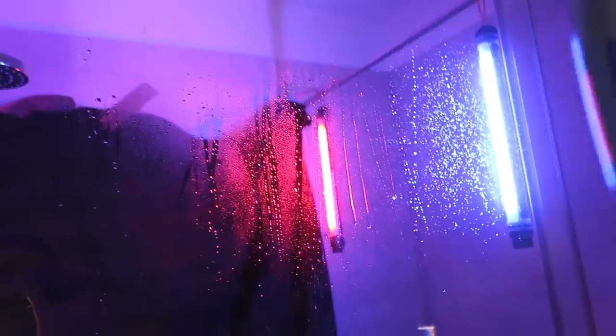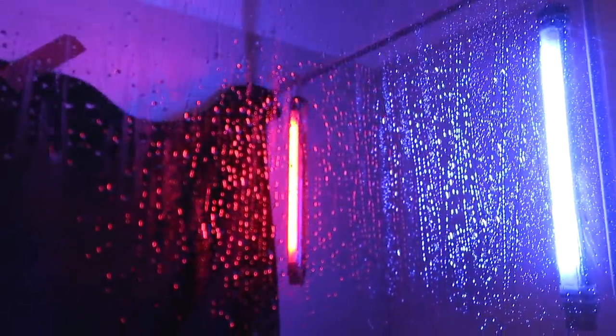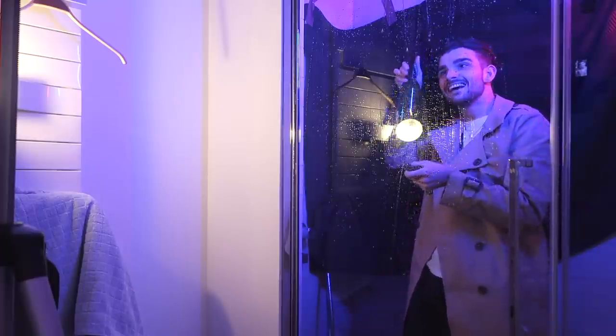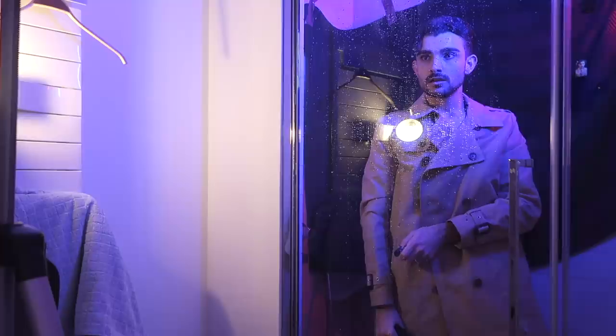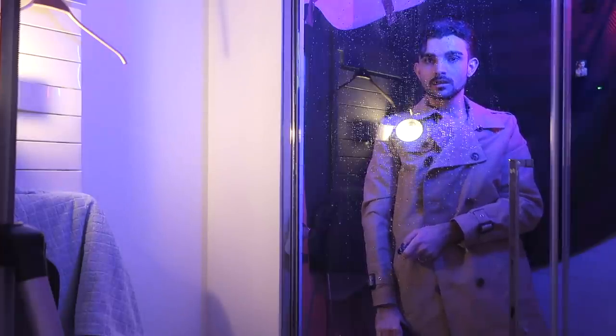Now we just gotta make it rain. Obviously I gotta wet my hair a bit. Now it also has to rain on our window. It's raining! Ooh, this looks cool. I think I'm done. What even is my hair now? I guess this is the life we're living now.